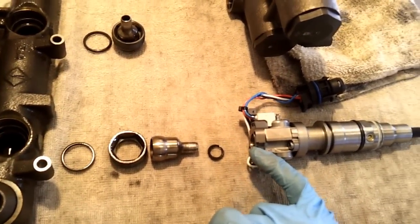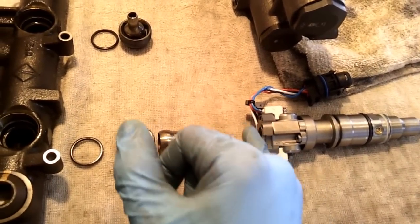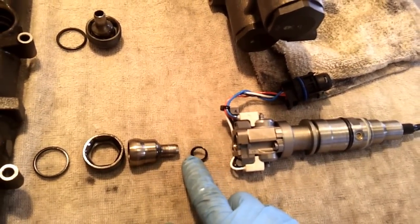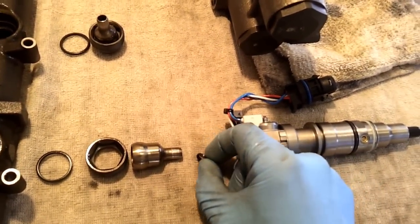If you've air tested your high pressure oil system and you're getting air leaking from around the top of one or more of your injectors, you're first going to want to replace that top injector seal.